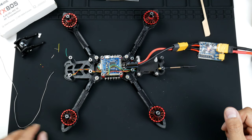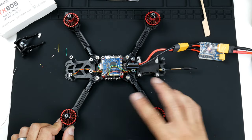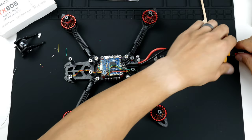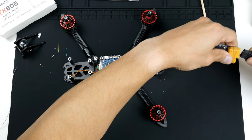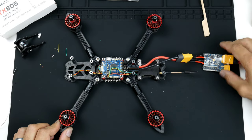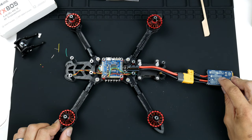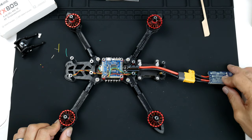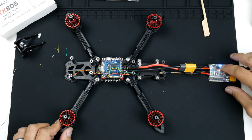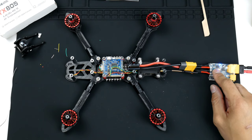A video transmitter is going to draw a fair bit more current than just the flight controller without running the motors, so it's pulling a bit more power. We can reset it and try again. Pressing the button on the back — the blue light turns on — tells me it's now in the two-amp current threshold setting. Let's see if it works. Three, two, one.